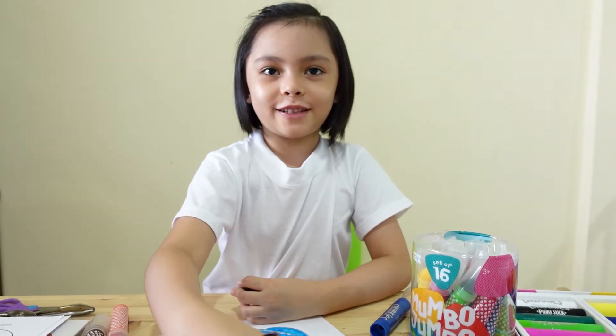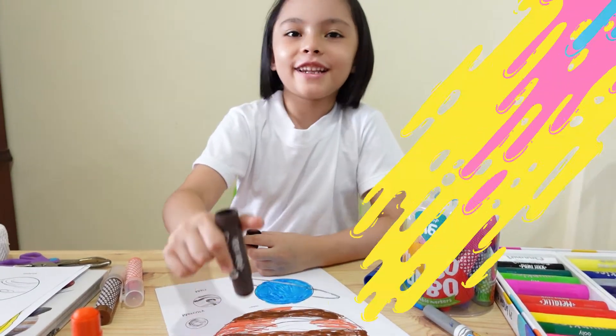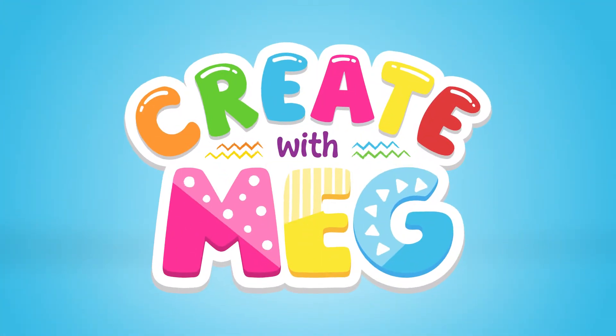This reminds me of chocolate and I want to eat it. Create with Meg!